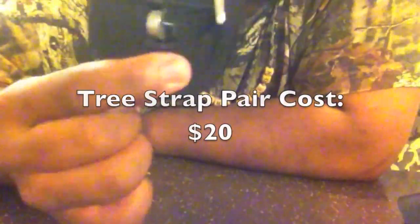The first component of your three-part suspension is going to be the tree strap itself. I acquired this from a very knowledgeable and great place for hammocks called dutchweargear.com. If you're a hammock guy and you don't know that website, please go visit them — they have great accessories and components for hammocks. This tree strap costs about $20 for the pair at dutchweargear.com.